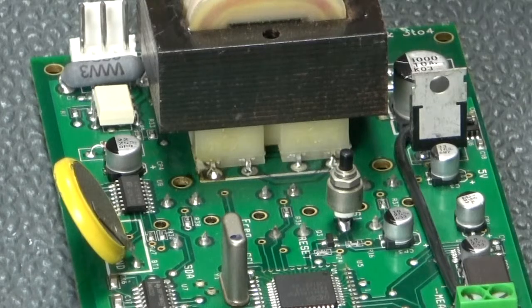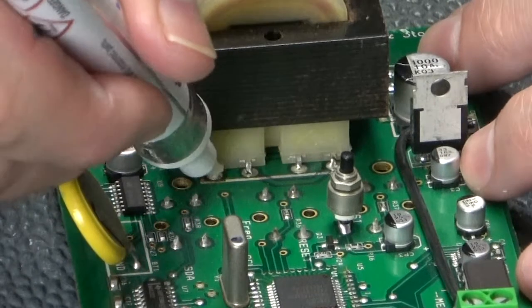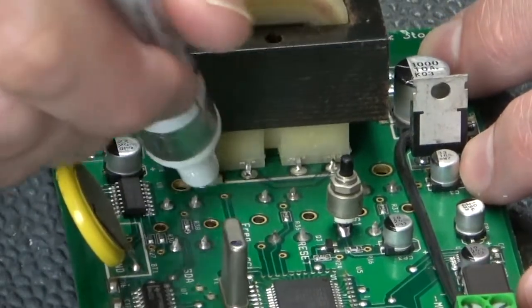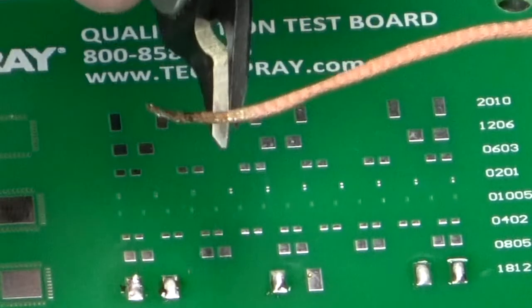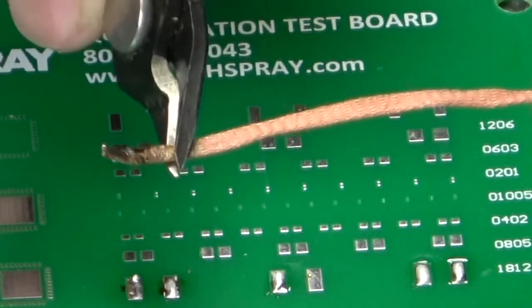Adding a little extra flux to the joint before applying heat can make the job even easier and faster. This will also help make an older spool of wick work like new. Once the wick is saturated with solder, trim it off and move to a new piece of wick for your next desoldering.